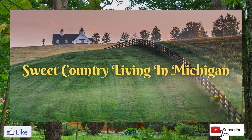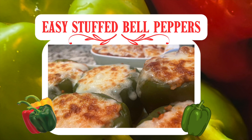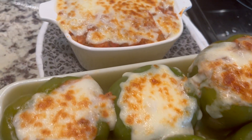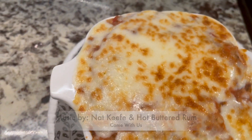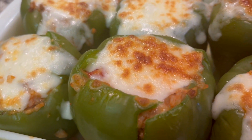Hello and welcome! This is one of our favorite recipes that we like to make every summer. We have a lot of green peppers right now, so this was the perfect opportunity for me to make them. Come along and watch how I make mine.